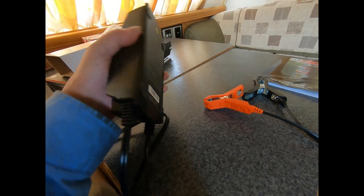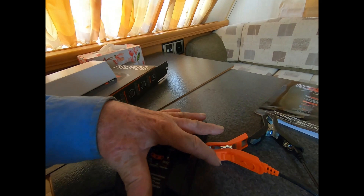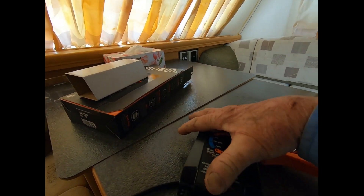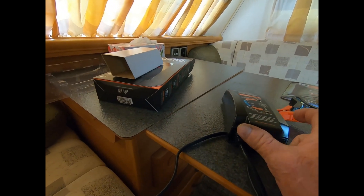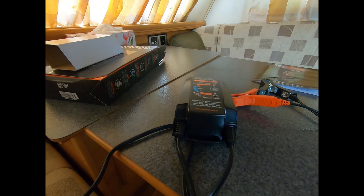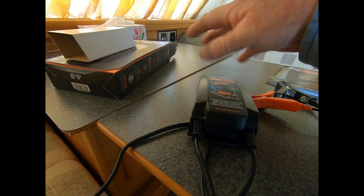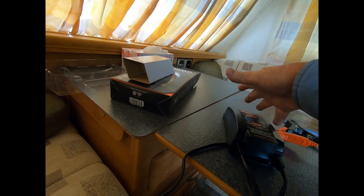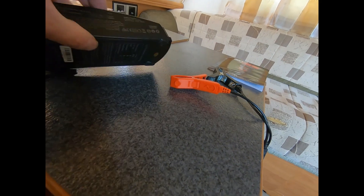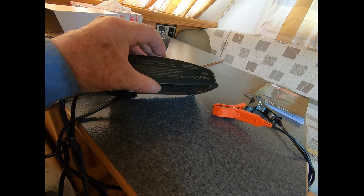So that's the size there — it's the size of my hand. It's about 200mm long, probably about 75mm wide, and probably about 50 to 60mm high.